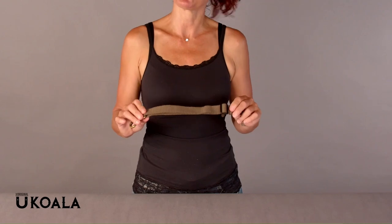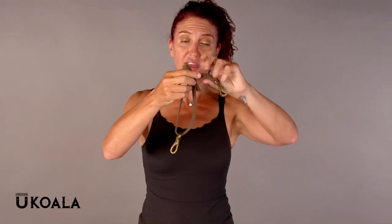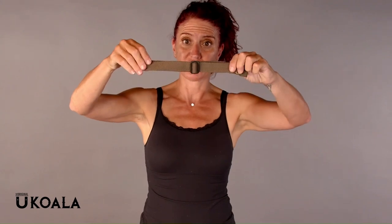The next strap I'm going to show you how to adjust is the strap that wraps around your leg. With this strap, what you want to do is go ahead and create a little bit of a gap here. As you can see, I've created a gap. Then I am going to go ahead and adjust the strap from below. You can see how I've adjusted that.